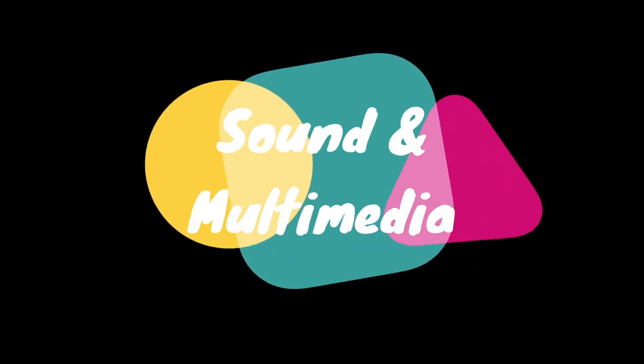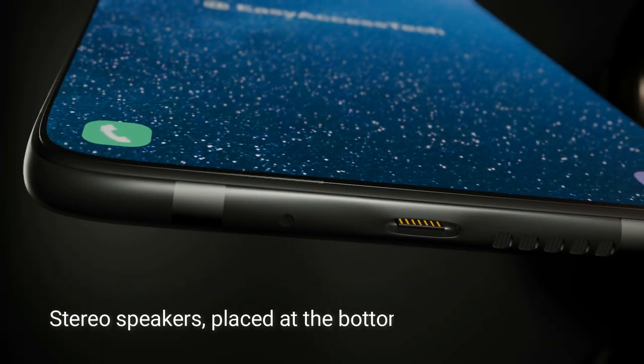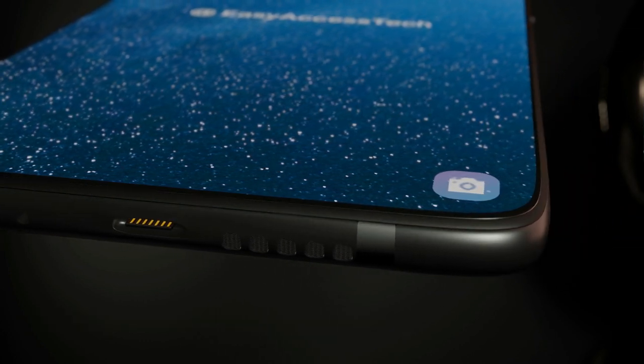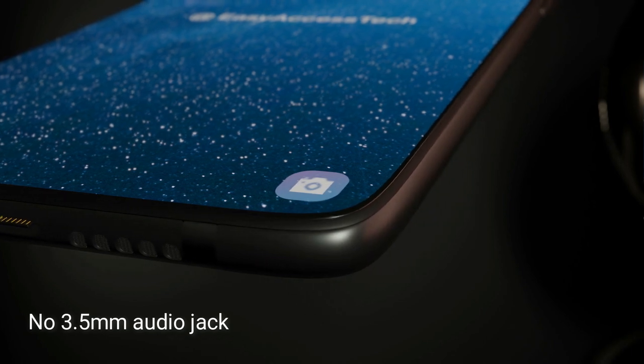Sound and Multimedia. It will have stereo speakers placed at the bottom, and its sound will be very loud and clear. Sadly, this phone will have no 3.5mm audio jack.